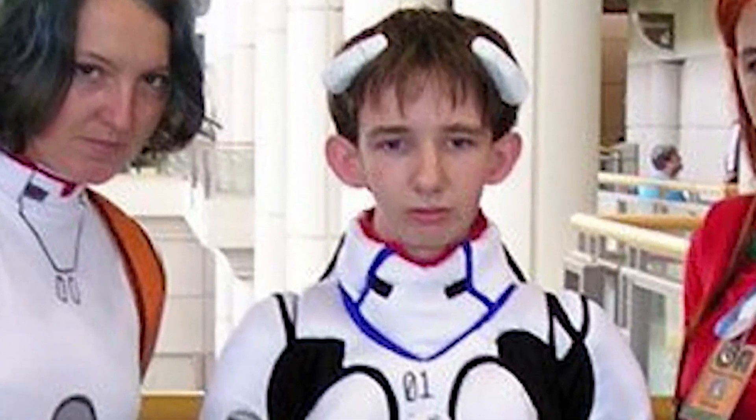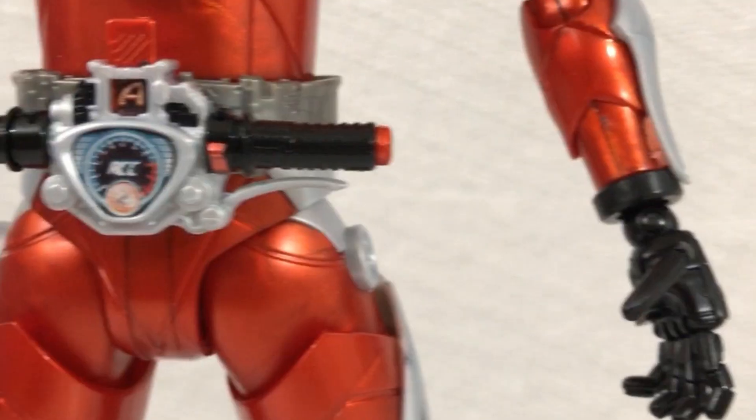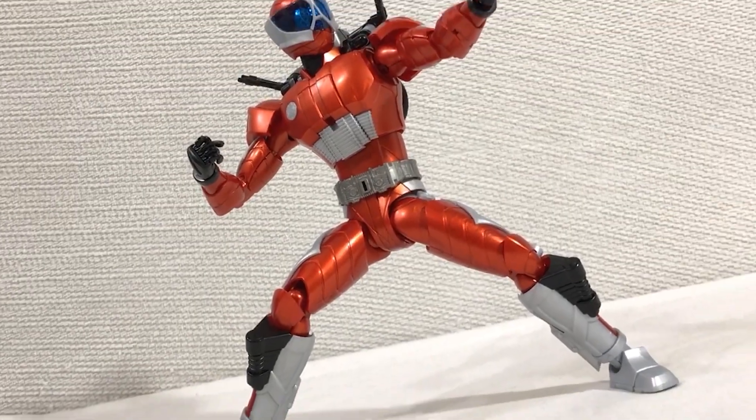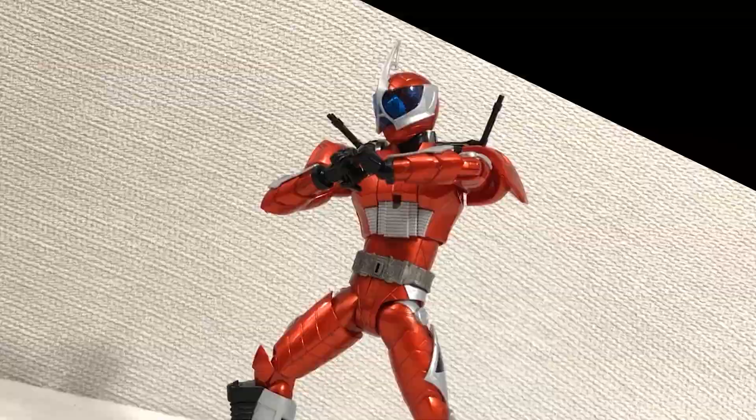But you more eagle-eyed viewers will notice that the wheels on his calves are missing in some shots, as is the crotch handlebar. If you're a normal functioning human being, this wouldn't even bother you in the least. But if you're a hardcore Kamen Rider fan, you might want to get those death threats ready. Maybe you should go ask the guy who's trying to find out where I live — fuck off!